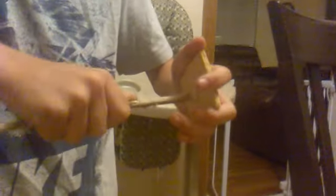Why are you... yeah, it's going to break. Oh no, he got it. Without breaking it.